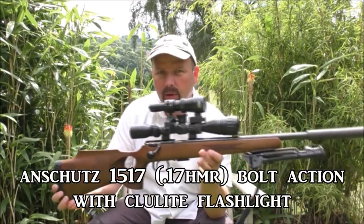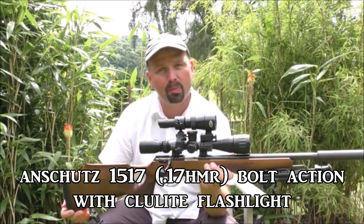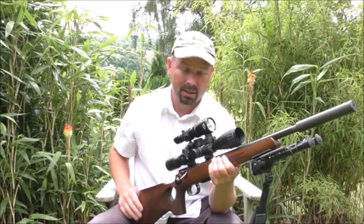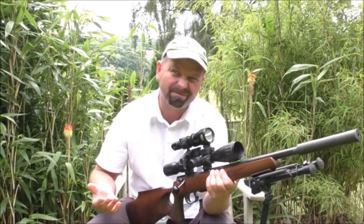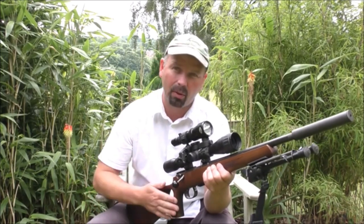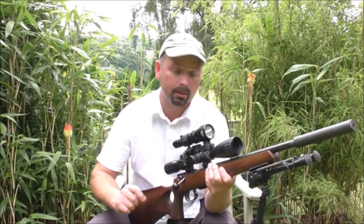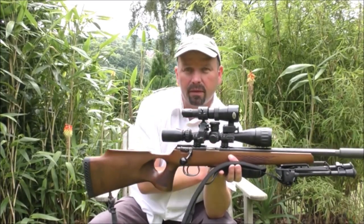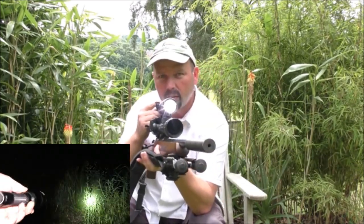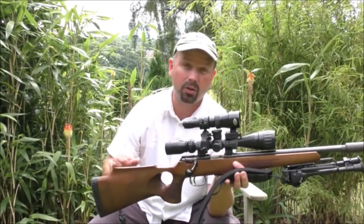On to rifle one. This is an Anschutz 1517 .17 HMR — or .17 HMR if you're in the US. It's a very accurate medium range rifle; when I say medium range, I'm talking about 150 yards. On top is a very powerful flashlight powered by one 18650 battery, around about a thousand lumens, which is more than bright enough for shooting out to 150 yards.